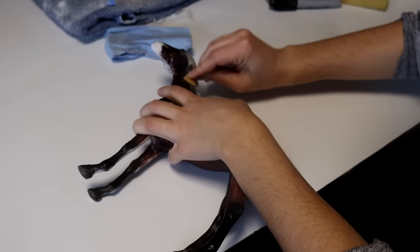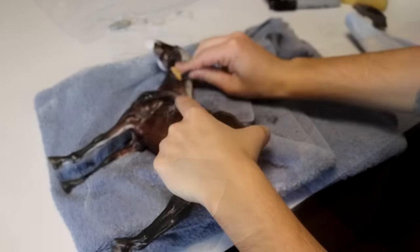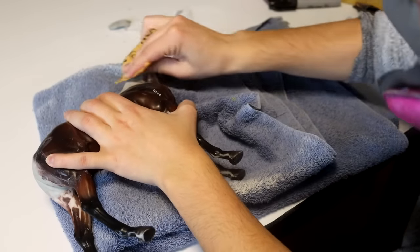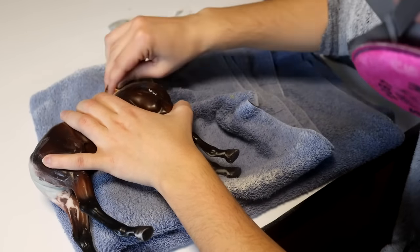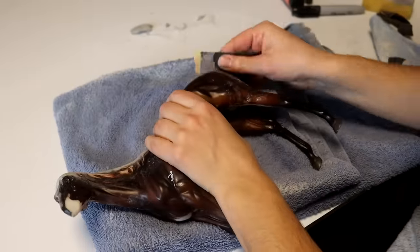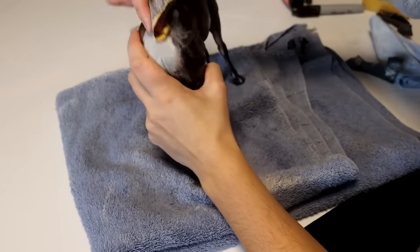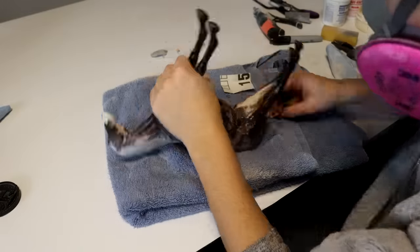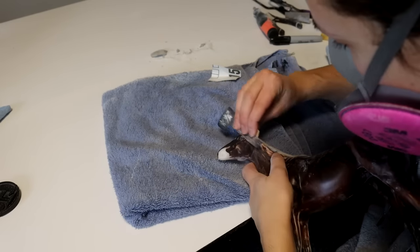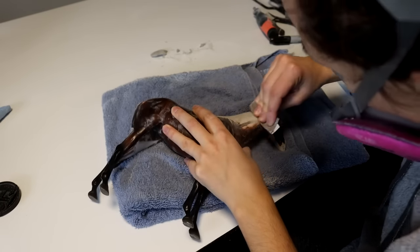Once cured, I come back with 220 to 400 grit sandpaper to smooth out those seams even more. I'm wearing my respirator because epoxy dust is a lot finer and more irritating on your lungs, so I recommend being careful when you sand this stuff. The more time you spend on this base layer, the better the outcome you're going to have and the less prep later — I want to be able to sculpt a mane on top and have it look perfect and seamless.